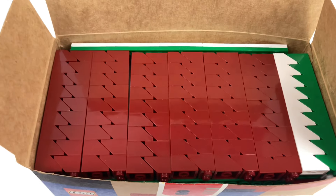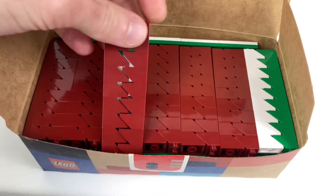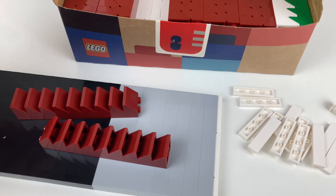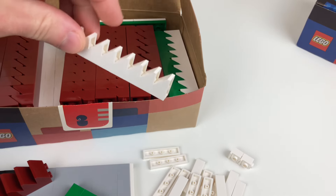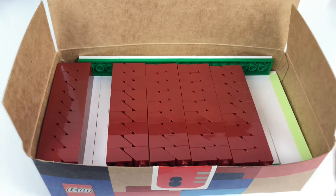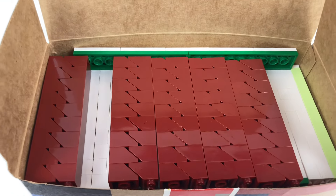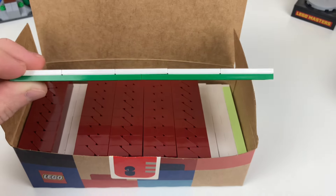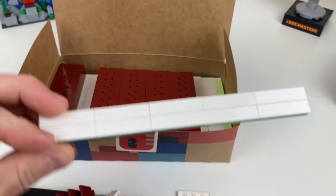The next layer down has 14 stacks of slopes — 12 stacks of dark red 2x2 slopes, good for building a house roof, and two stacks of 1x2 slopes in white and green. So I had 16 stacks of slopes total. There are 9 in each stack, and at the very top I had enough space to put some plates and tiles: two 2x10 plates and about 10 1x4 tiles.